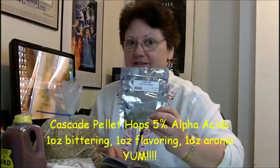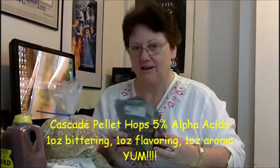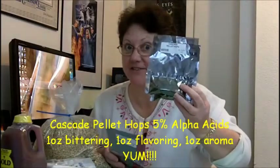You ready for this? An ounce of Cascades at 5% alpha acids for bittering, an ounce of Cascades for flavoring, and an ounce of Cascades for aroma. Can you say yum? I thought you could.